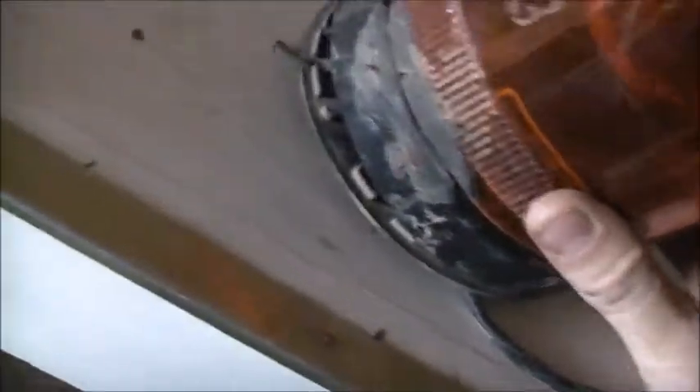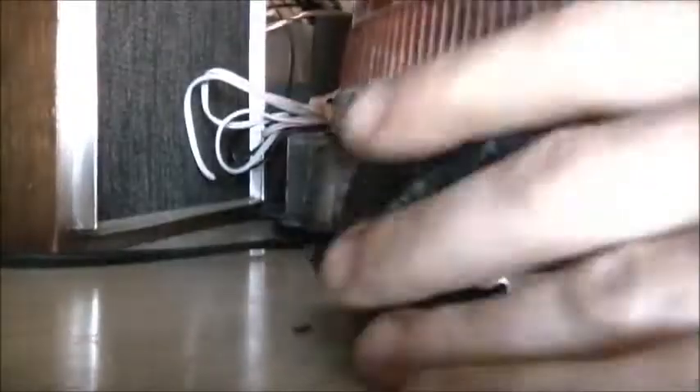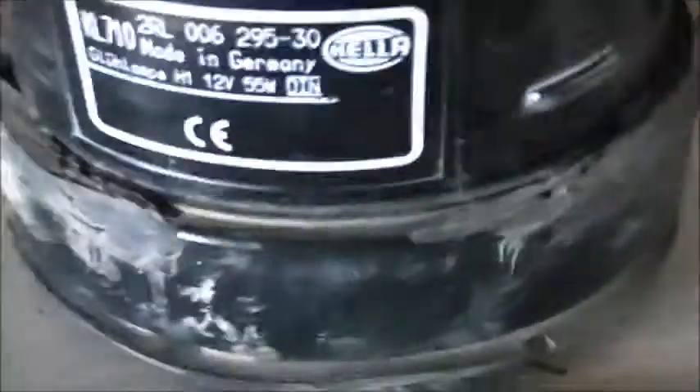This is an old Heller — German made. Trying to get to the model number. The model is KL710, made in Germany. It takes a 55-watt 12-volt H1 bulb.